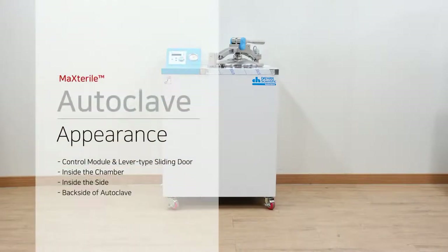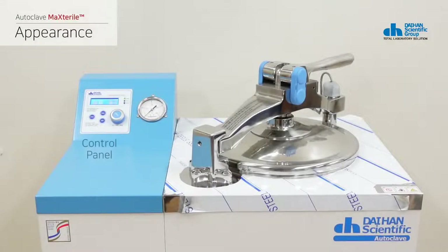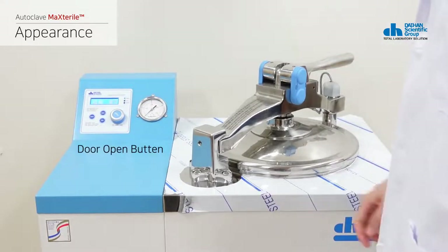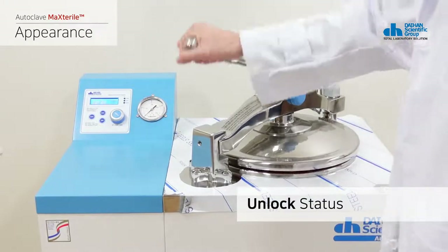This is a description of the product appearance. The product body, a regulator, pressure gauge, and lever type sliding door are mounted on the top of the product body. The lever type sliding door is normally locked. If you press the open button on the controller, it is unlocked, and you can open and close the container simply by operating the lever.